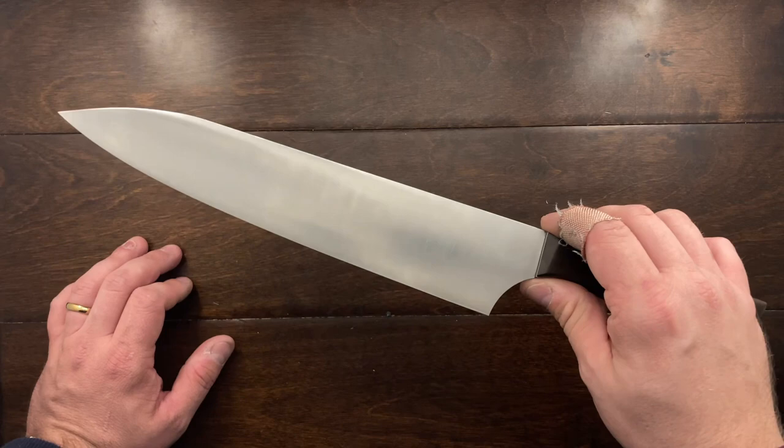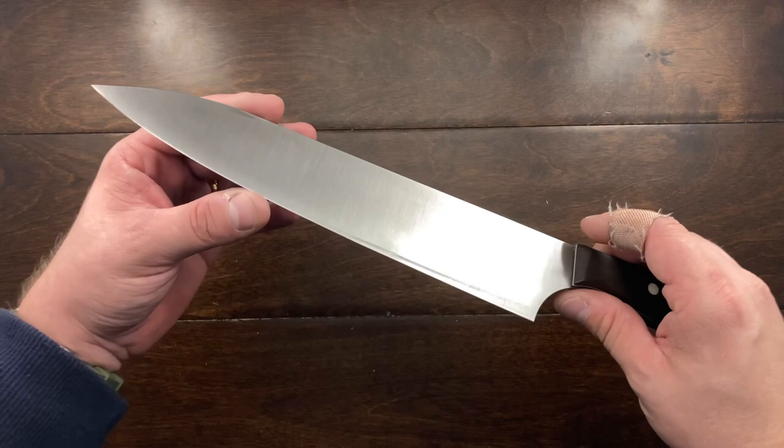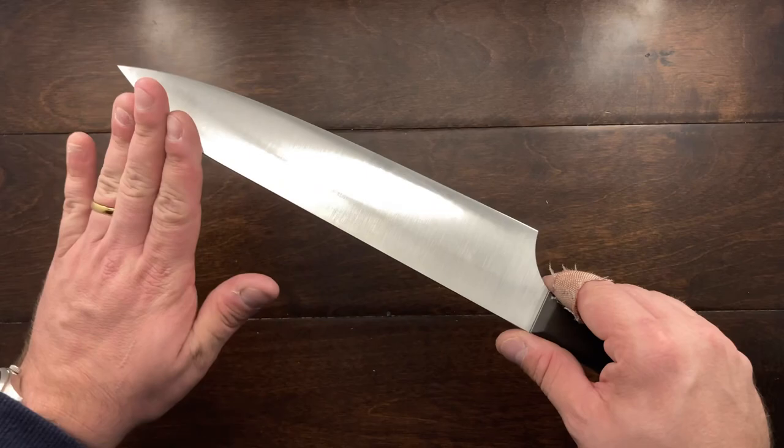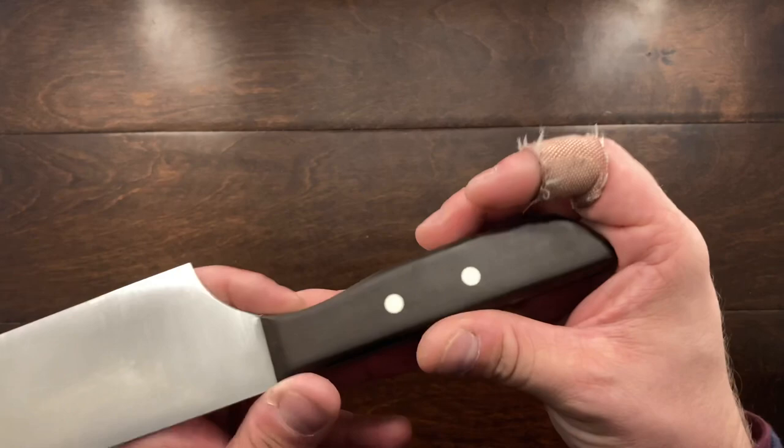And I said, 'You know what? I want something tough. I want something that's not going to chip, something that's going to probably be a little bit of a carbon steel, so it might show some patina.' And he said, 'Dude, you've got to go with 8670.' This thing is made out of 8670 steel — very easy to sharpen, super tough, and very rigid. He got it to 63 HRC, and this thing is incredible.